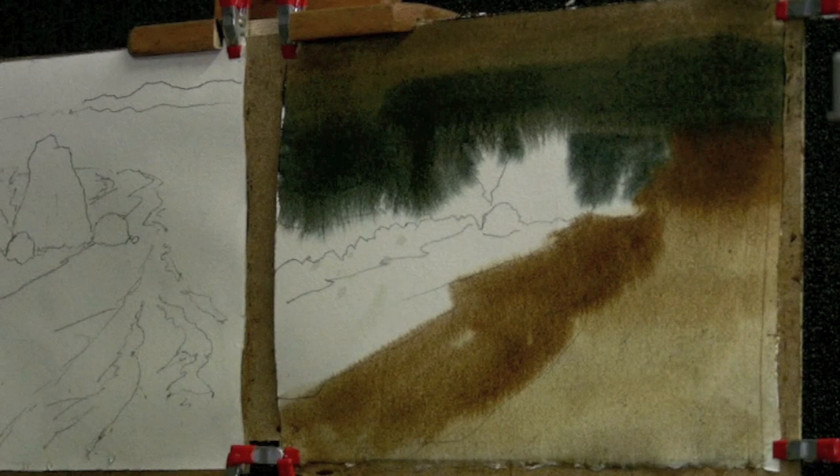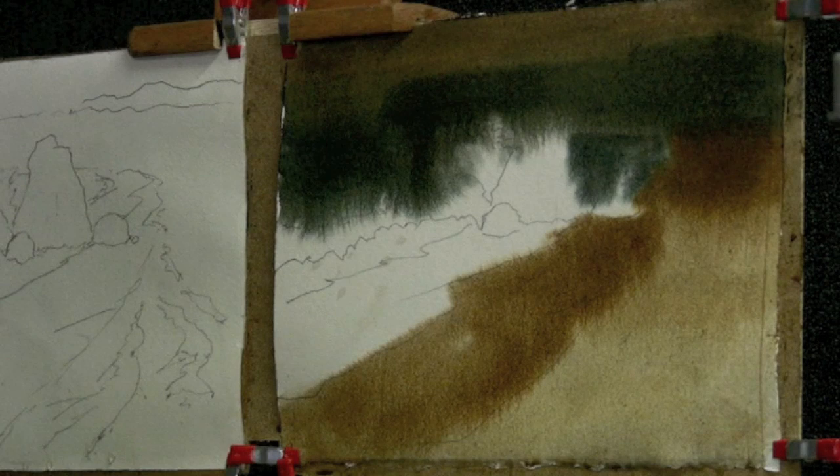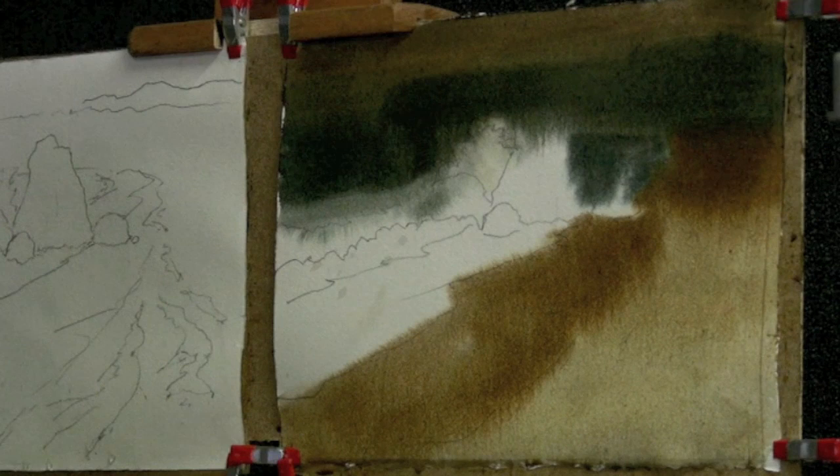Paint into dry areas, just showing the possibilities of working wet into wet and dry washes. Lifting out a little bit of white for my wave action.